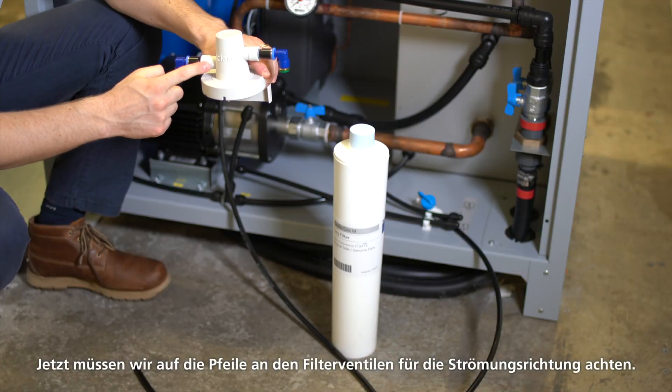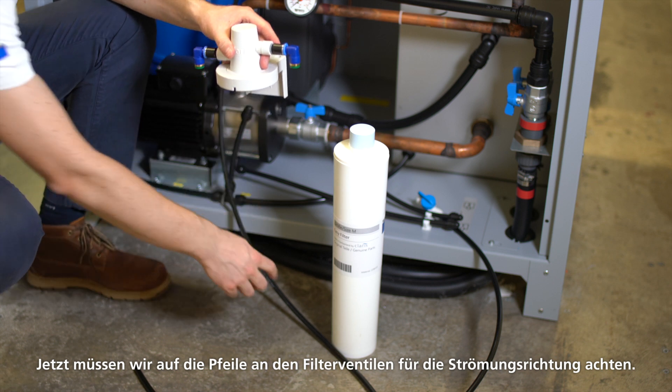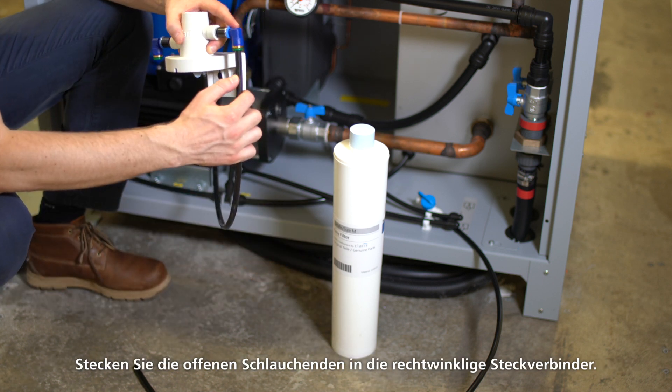Now pay attention to the arrows on the filter valves for the direction of flow. Stick the open ends of the hose into the right angle plug connectors. As a tip, mark the filter valve with a waterproof felt marker to indicate the corresponding cooling circuit.